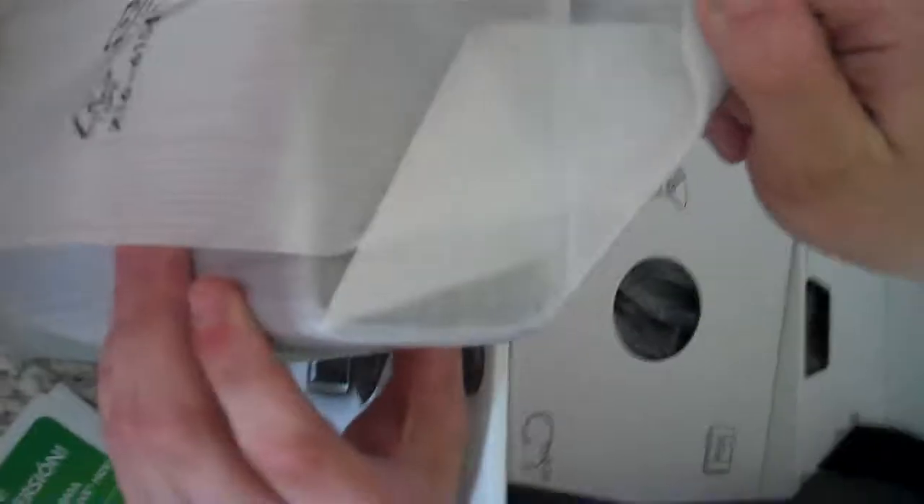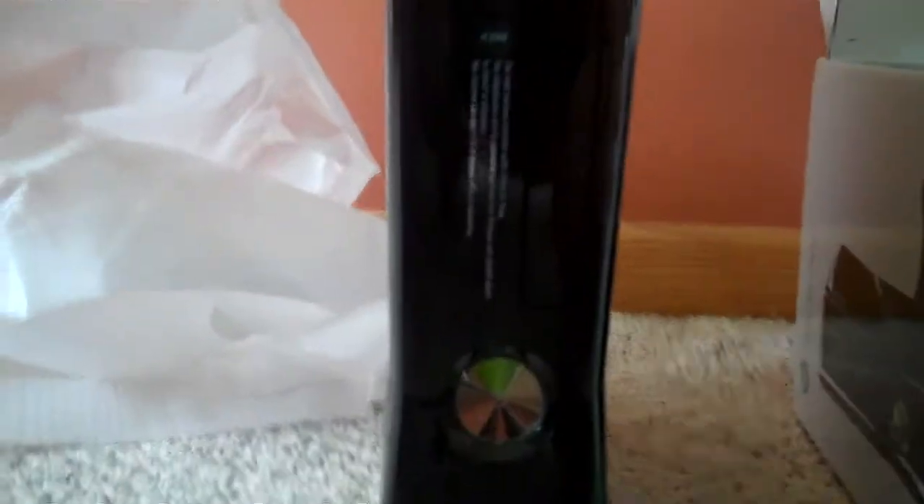Let's rip this stuff off. Oh man, look at the venting of this thing. It's like I'm only new. That looks beautiful. That's a sound button. Awesome, very sleek, just like I said, which is good.